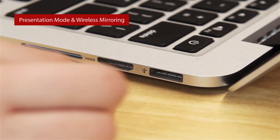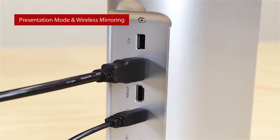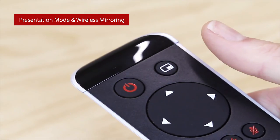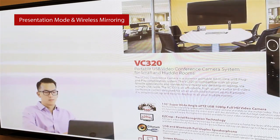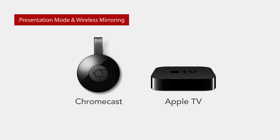In presentation mode, with HDMI input and output cables attached, the VC320 allows you to share content directly from your device to your TV and other sites on your call, using an inexpensive wireless display adapter like Chromecast, Apple TV, or similar products.